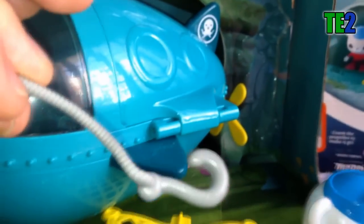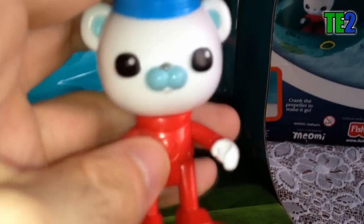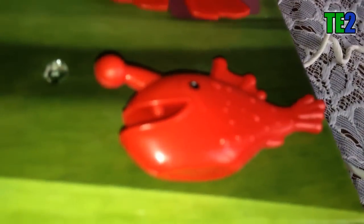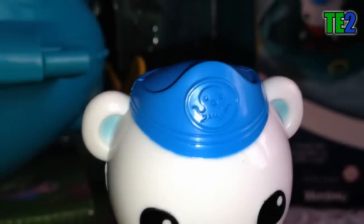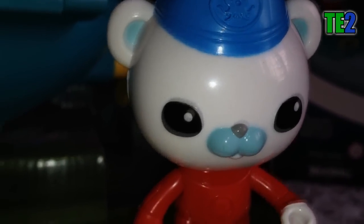Voici Barnacles déboxé. On a le sous-marin, un filet de pêche pour attraper les animaux et les poissons, ensuite une sorte de petite canne à pêche ou d'hameçon, et enfin une pince. Sans oublier le personnage du Capitaine Barnacles et un poisson.